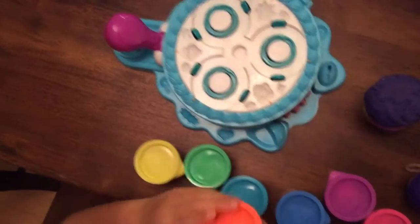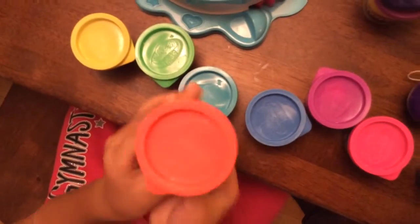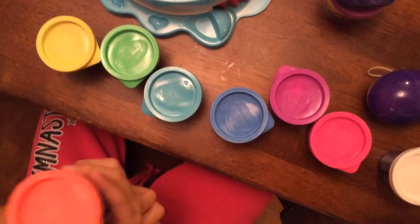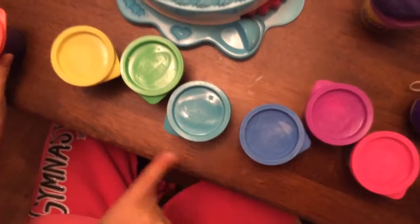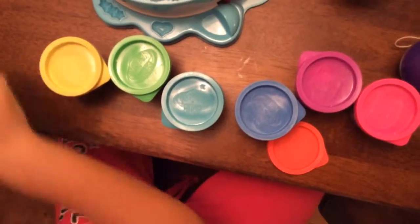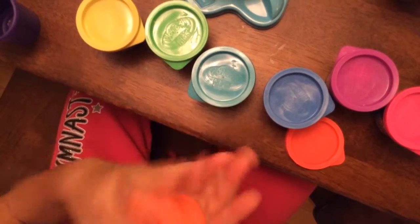First Play-Doh Plus we have is this reddish orange Play-Doh Plus and this one actually, these Play-Doh Plus smell really good and feel soft. The cool thing about these is that every single one of them has plus signs here and you can take them off, so it will be easier. Now this is not new for me so I already know all about these. Play-Doh Plus is super soft and they smell really good.